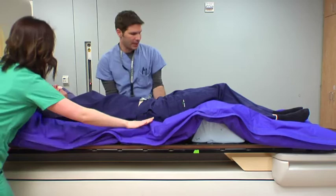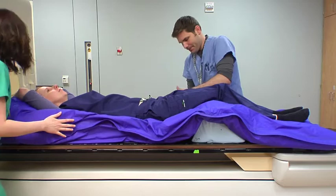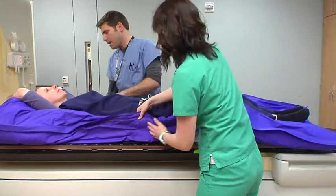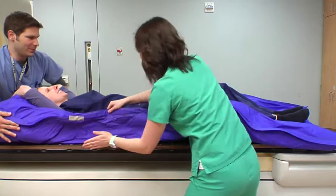We're going to try to bring it up on the sides here too, just to kind of get the contour of your body. We're going to kind of push it in over here, and we're not trying to hurt you on purpose — we're just trying to get into it so it will fit through the core of the machine.